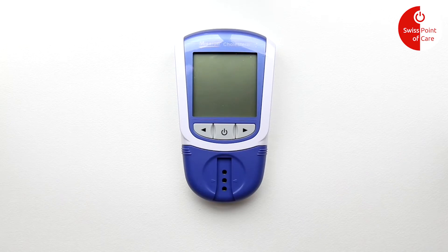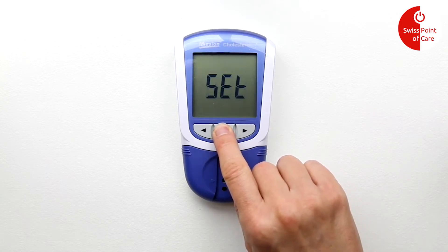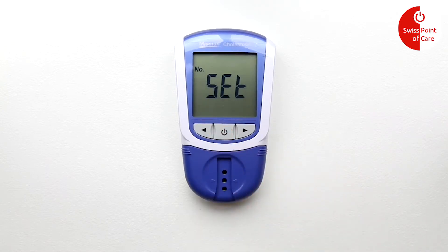Before the first use, your meter must be configured. You only need to do this once. Press and hold the power button for 4 seconds. The meter will now display 'no set'.